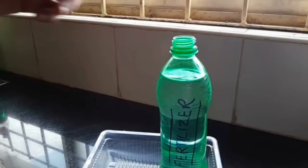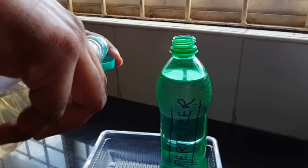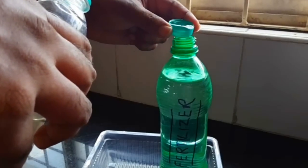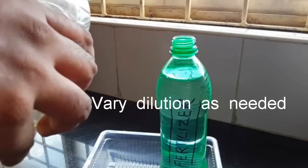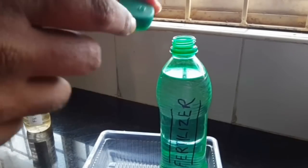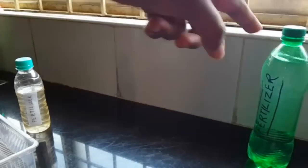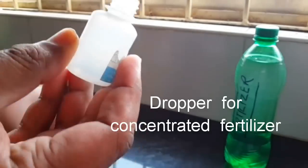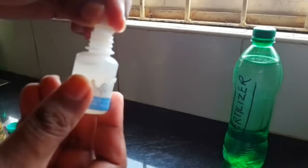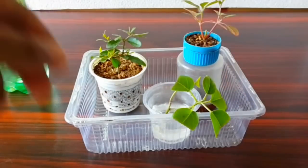This is a half-litre bottle of just tap water. I am pouring one cap of my concentrated NPK fertilizer into this. I pour it in, close the cap — now this cap has one single tiny hole, and this is my squeeze bottle. I close the hole with my finger and give it a nice shake to mix everything well.